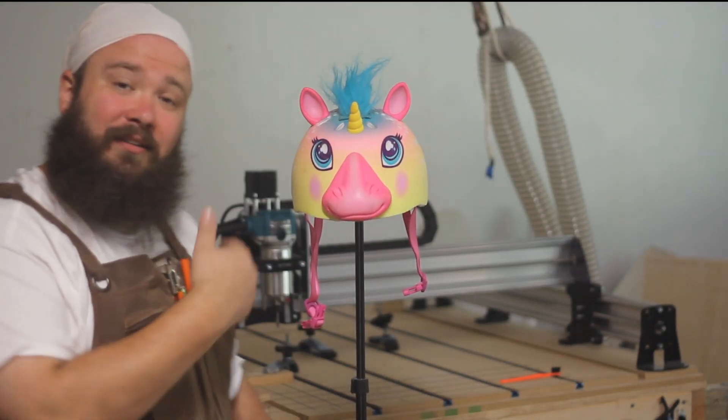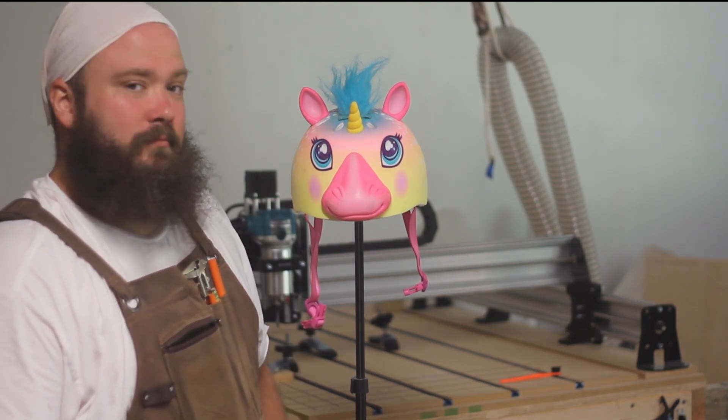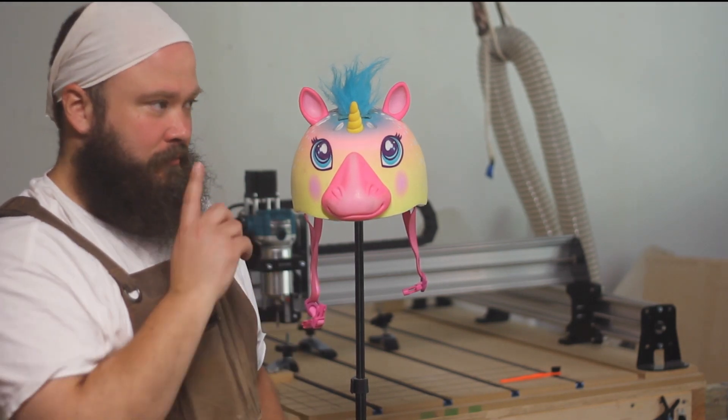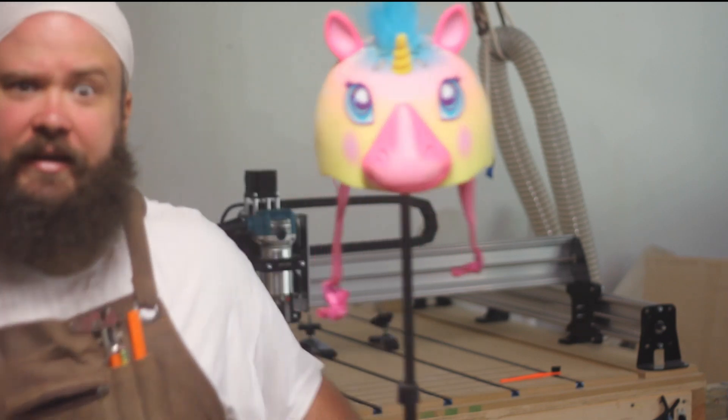That's my stand-in for me. Don't we look alike? Don't hurt her feelings — she's a nice unicorn.